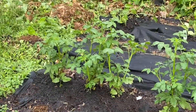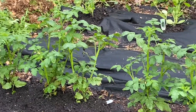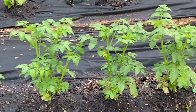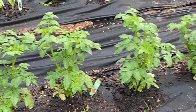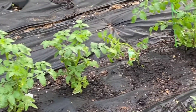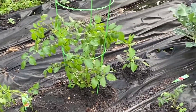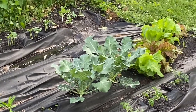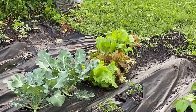And the next row we have these tomatoes — these are our cherry tomato plants. I've already got that one little cherry tomato on there. A couple different tomatoes, some broccoli, and lettuce mix.